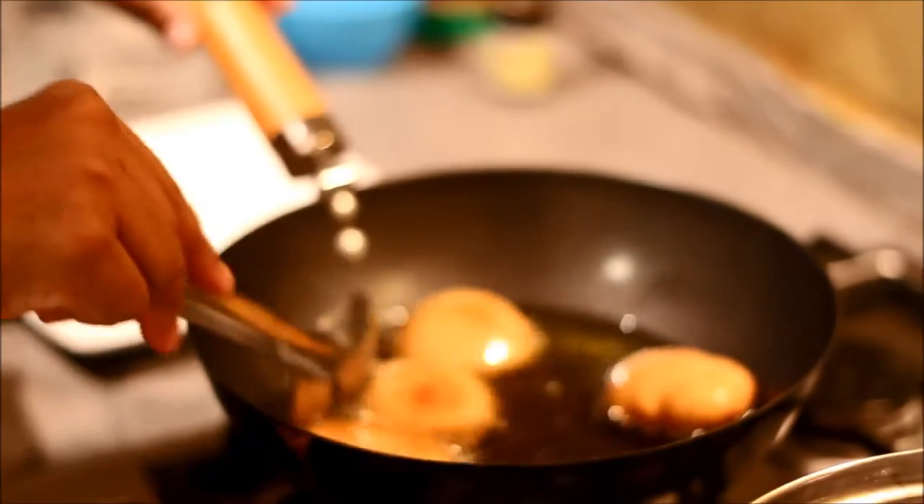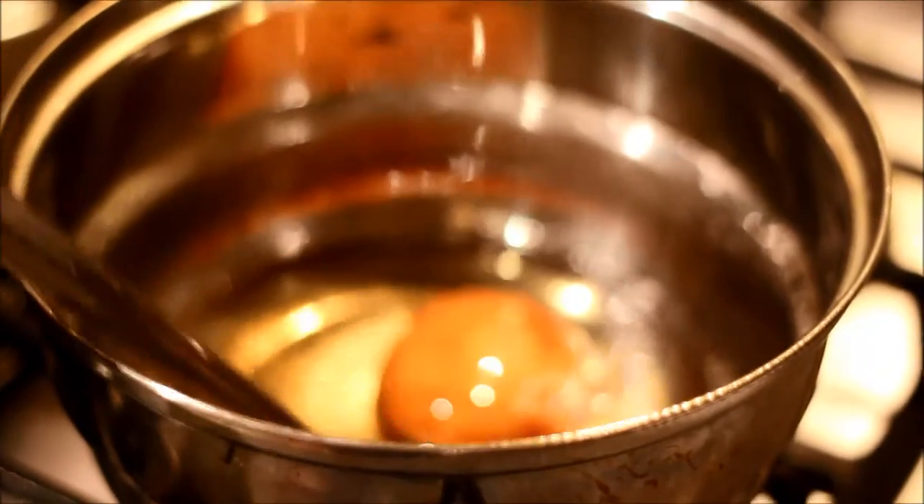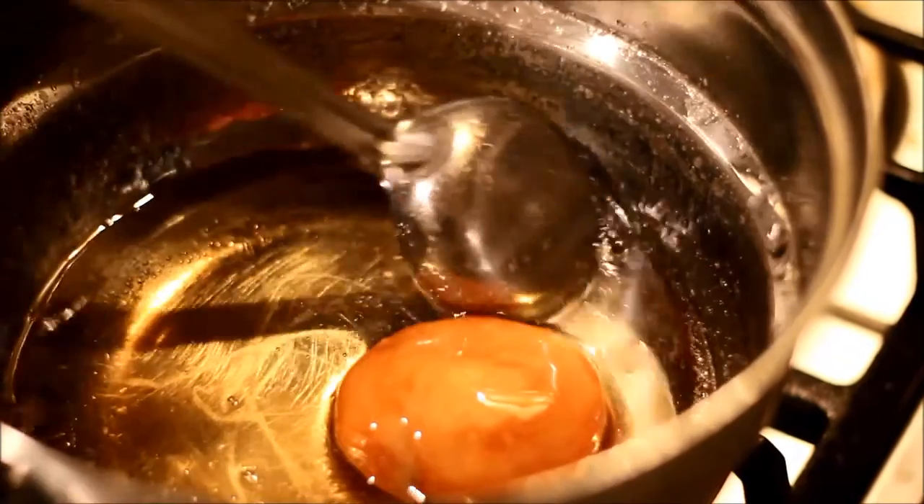Then dip the fried dumplings into the sugar syrup. Let them get soaked for six to seven minutes. Take them out from the sugar syrup and arrange on a plate.